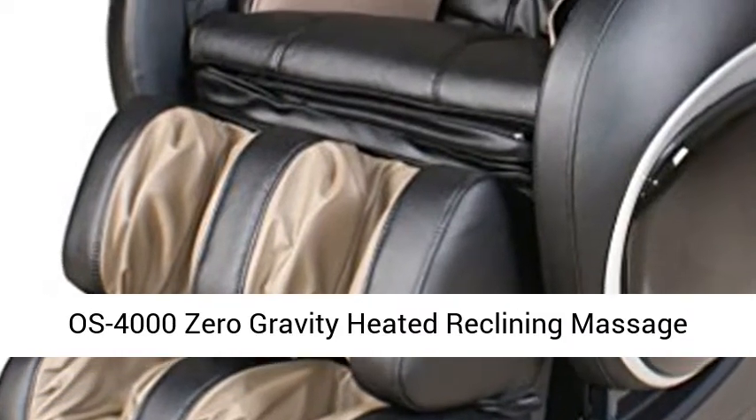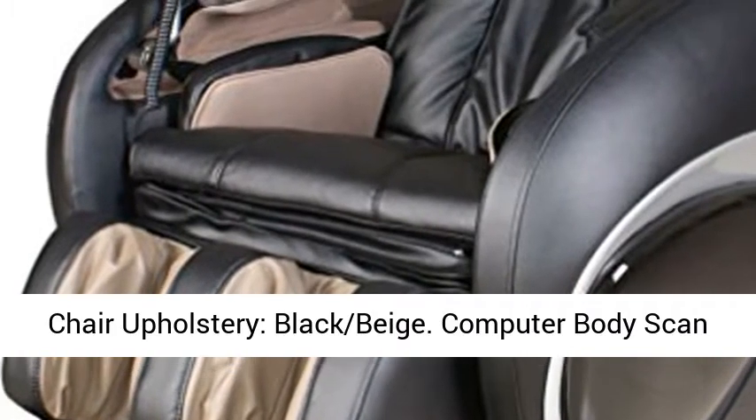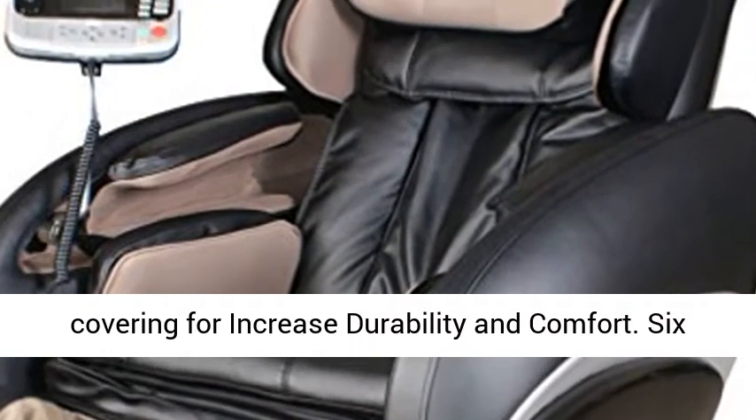OS 4000 Zero Gravity Heated Reclining Massage Chair, upholstery in Black Beige. Features a Computer Body Scan System and True Ergonomic S-Track, with upgraded PU covering for increased durability and comfort.